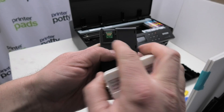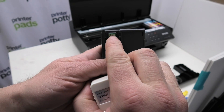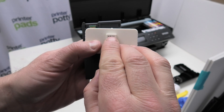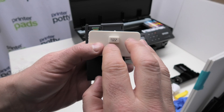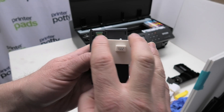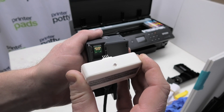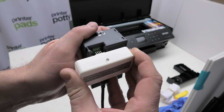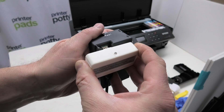To reset, you have four contacts at the top of the chip and three contacts at the bottom. On the resetter you have four pins at the top and three pins at the bottom. You want four pins to line up with the four contacts, and the three pins to line up with the three contacts on the chip. Line them up and press them together like so.